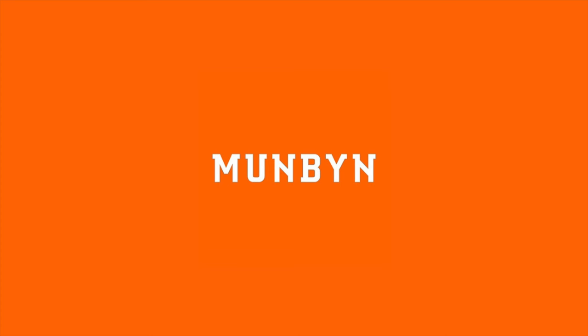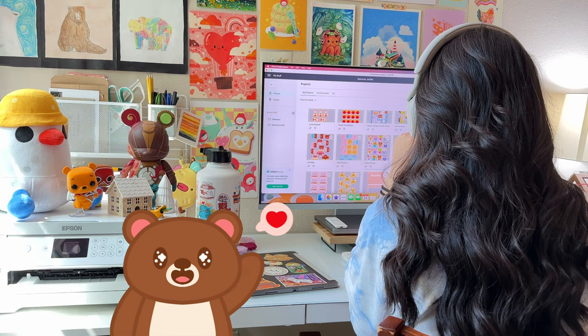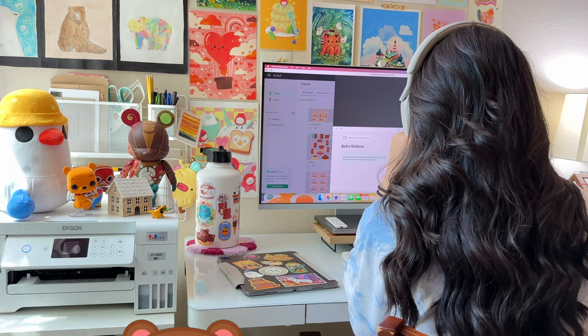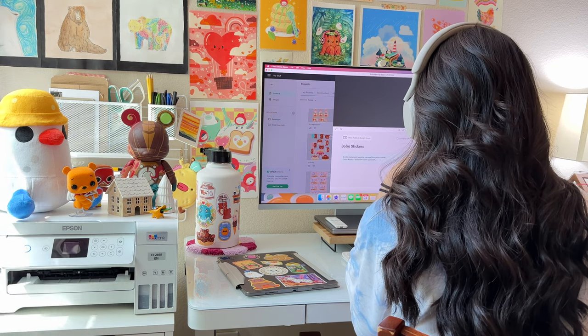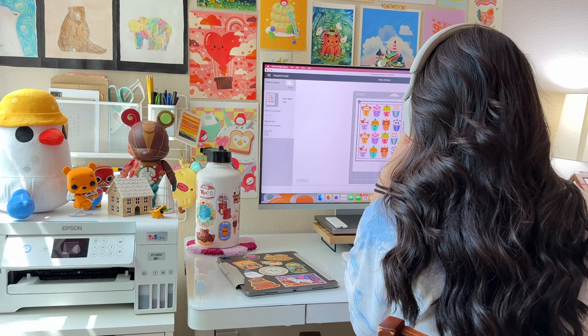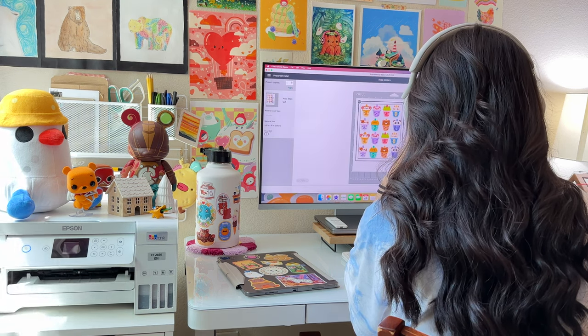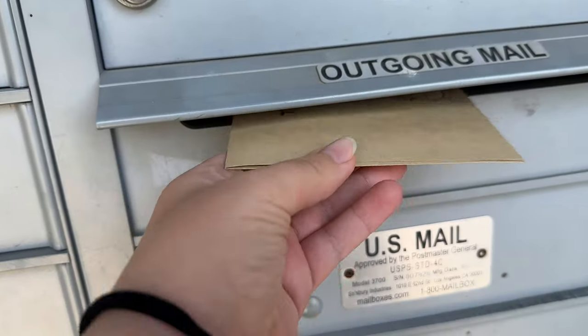Today's video is sponsored by Munbin, but more on them later. Hi, I'm Jen, a self-employed digital artist and small business owner. I've been running my online art shop for over a year now, and I've gotten some experience with packaging and shipping out orders. So if you are curious to see how I do it, today I'd like to share my process from preparing packaging material to dropping off orders.